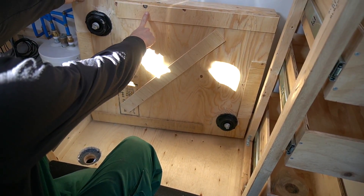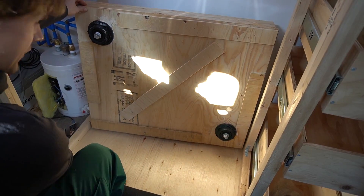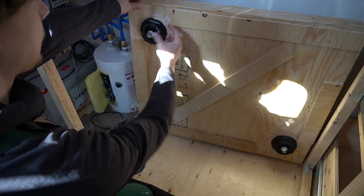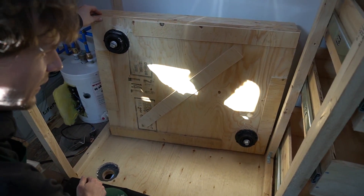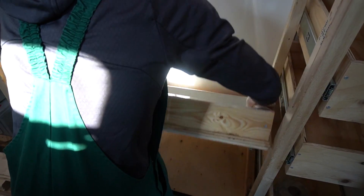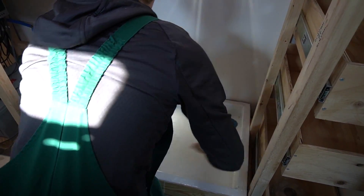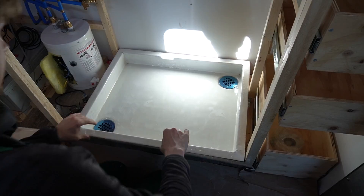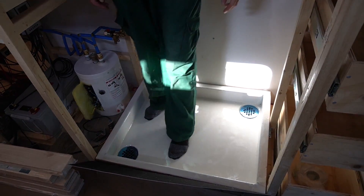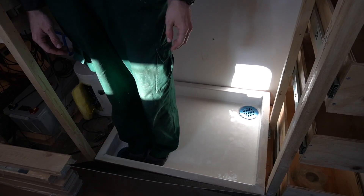We added some spacers because the hole wasn't deep enough for these ones and it was rocking a little bit. Let's see if it fits now. Oh yeah, there's nothing moving at all. Good. Even if I step here in the corner it's good.